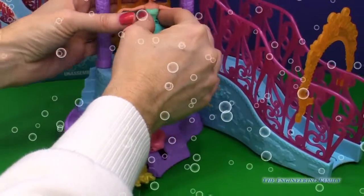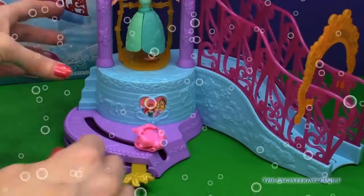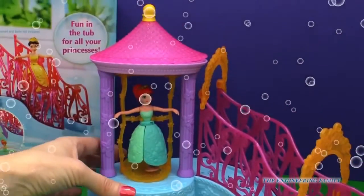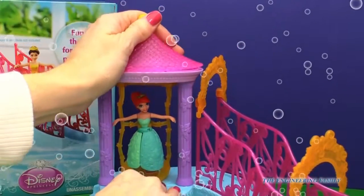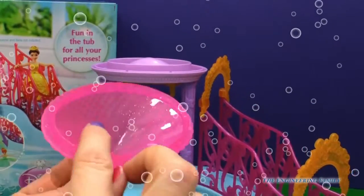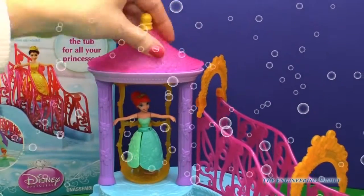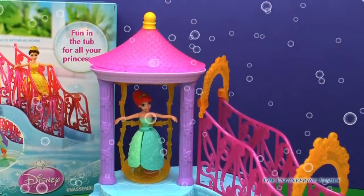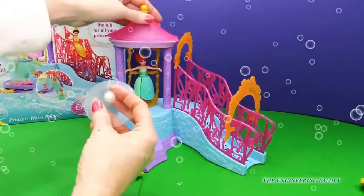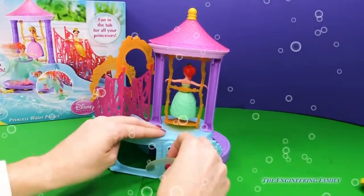And if you have this, you can put her right here around her waist and she can swing all she wants. What's really cool is this top part right here comes off, and what you do is fill this cup right here full of water. If you dump it here, it'll look like there is a waterfall going down on Ariel. Now you're thinking — water? You guys, this is supposed to be in the tub. They have these really cool suction cups that we can put in the back right here.